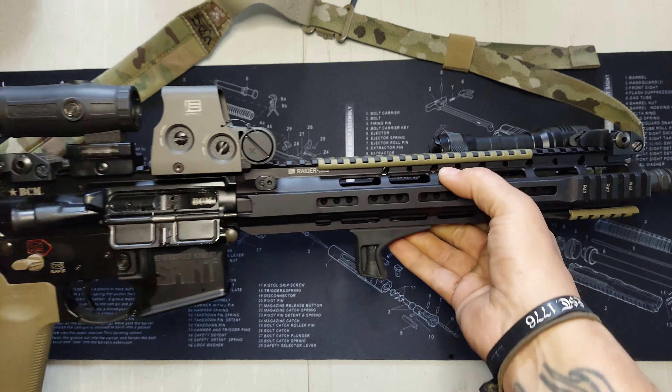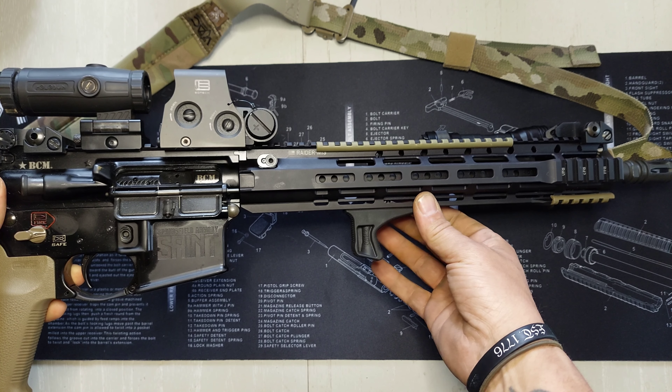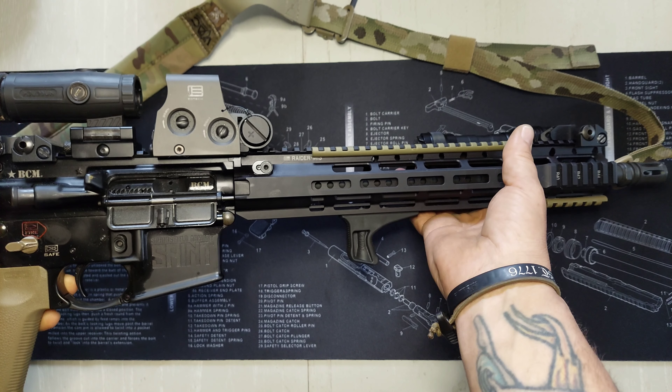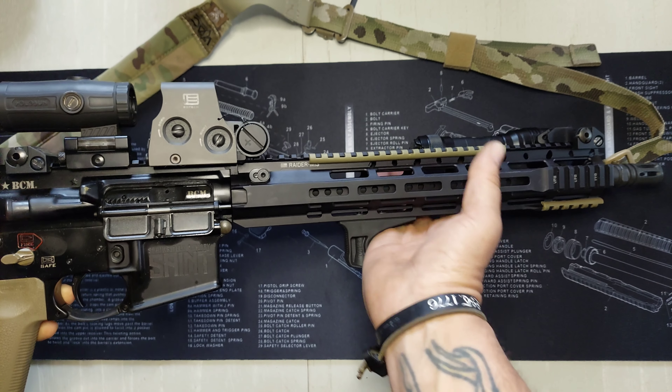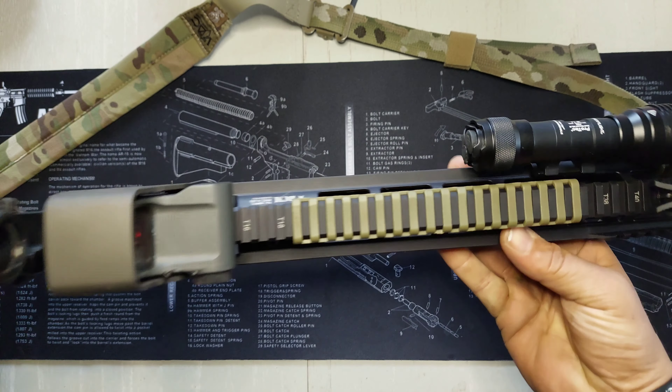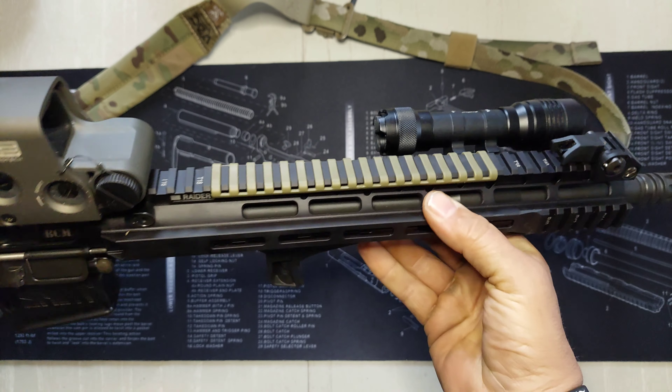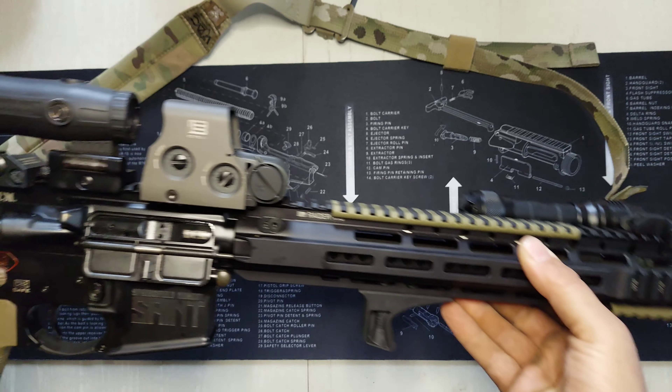Once I get my light moved forward, I think I'm going to move the grip up one slot so I can get a farther reach out front. I found myself gripping farther up and wasn't really using the hand stop, but where the light is so far back it's kind of got me bunched up right there — so that's another thing I'm going to be doing.